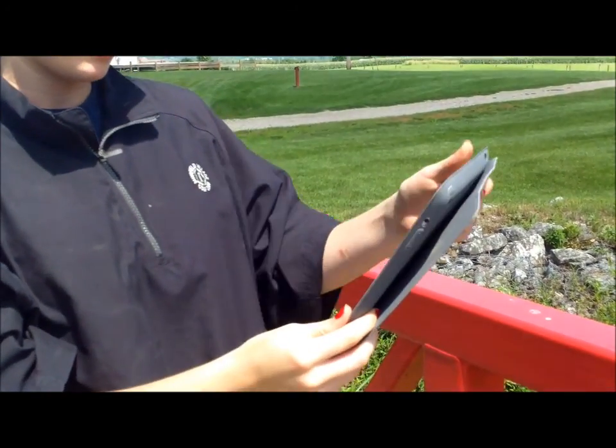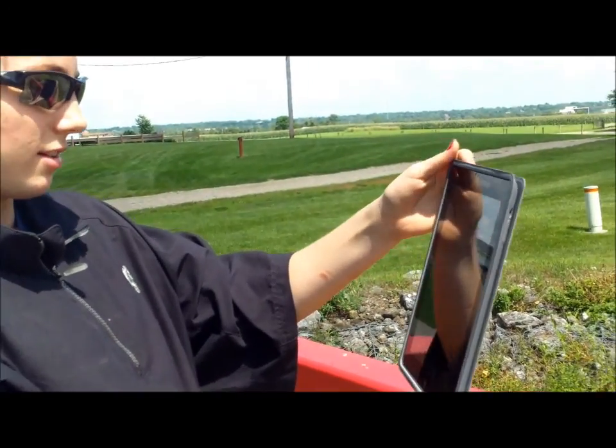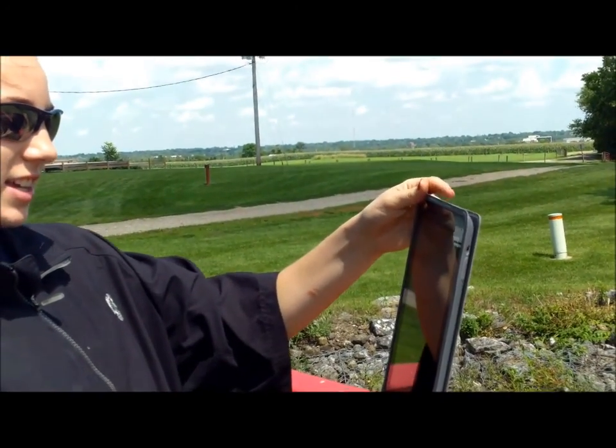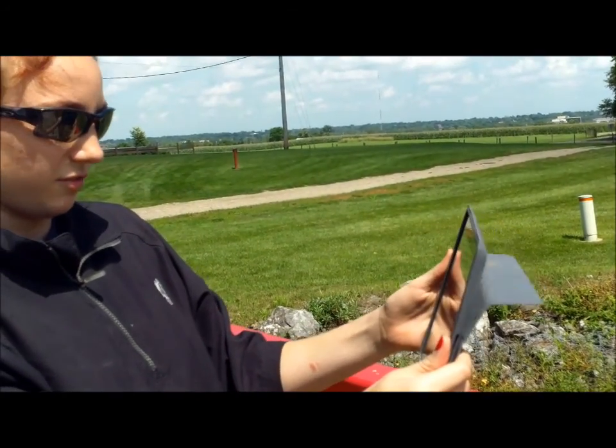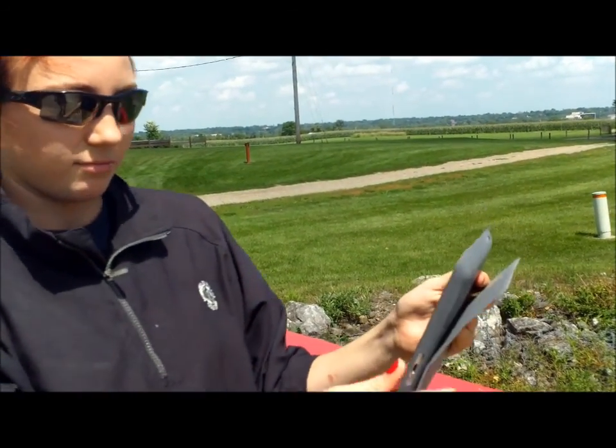If you have an Apple product like an iPad or an iPhone, if you hold it up and down vertical like this, you can't see it as well, but if you turn it to 90 degrees horizontal, then you can see it better out in the sun.